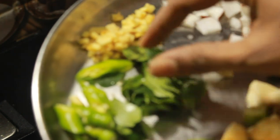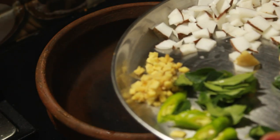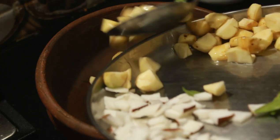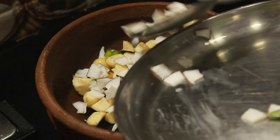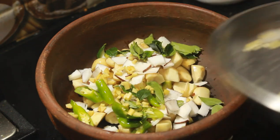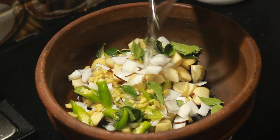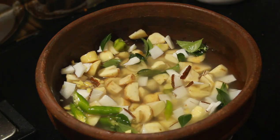Then we put it in a piece of paper and make a piece of paper.